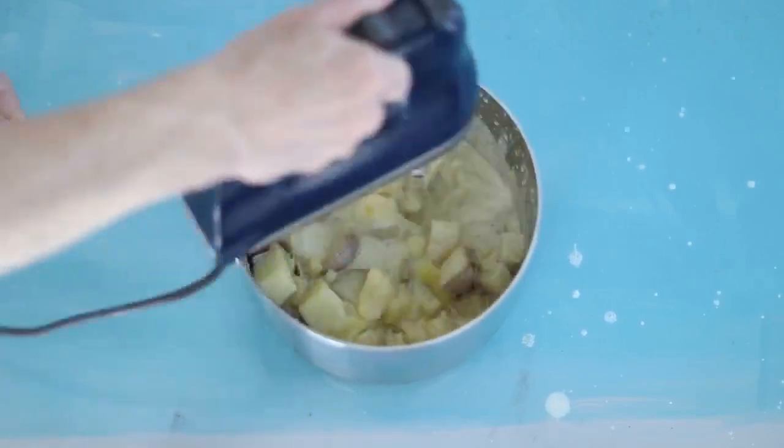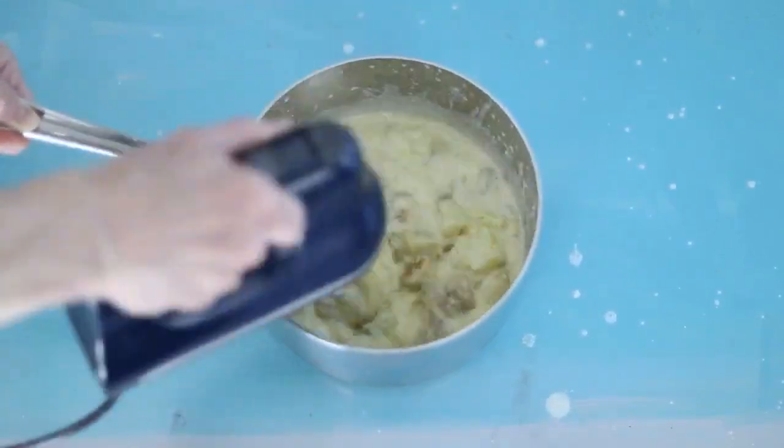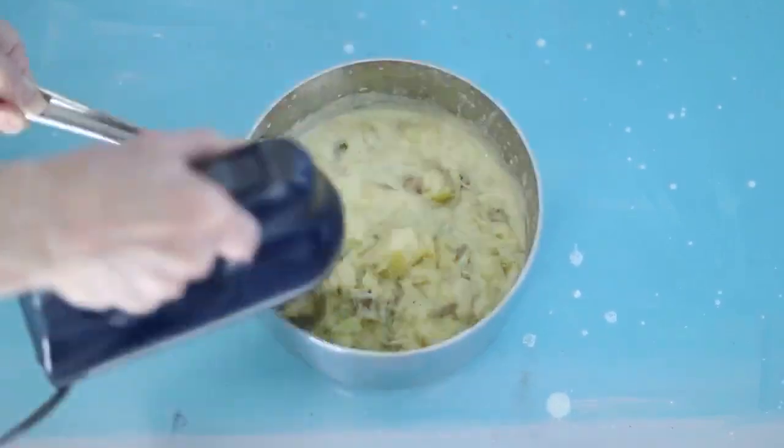But I'm determined to make this work, so I use the beaters to mash the potatoes by hand, then slowly use the mixer to bring it all together.